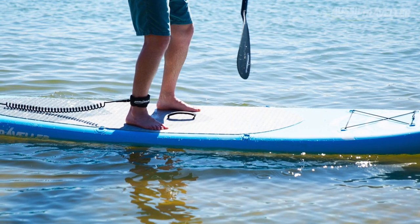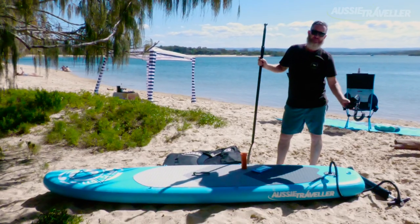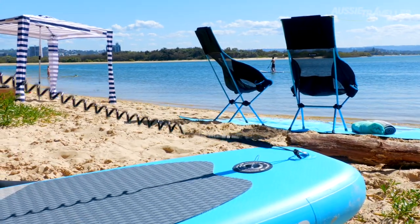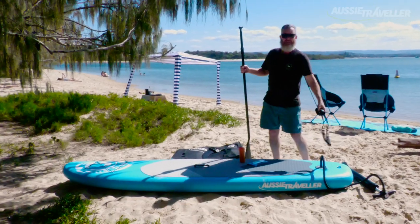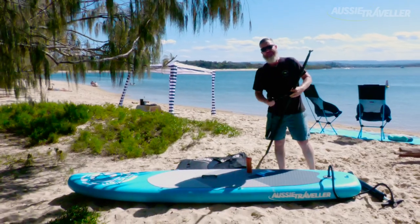Another key feature is the board leash. This here attaches to the back end of the board. Really important because if you're like me, you're a bit of a gumby and you'll find a way to fall off. If this isn't attached to your ankle and the back of the board, your board goes racing off and you spend more time swimming than paddling.